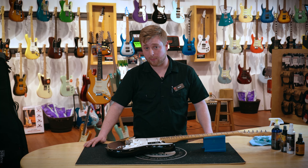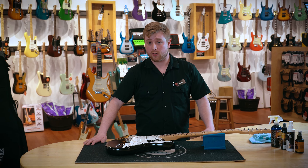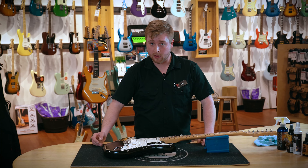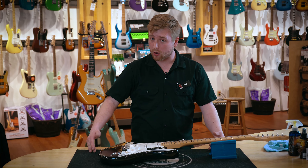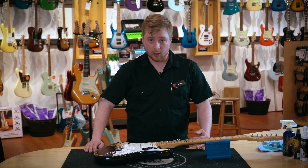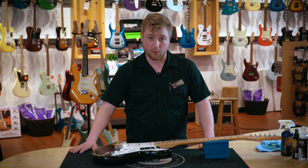Hyde Music sells a variety of products from Dunlop and Music Nomad, as well as products from specific manufacturers that we're dealers for, like Martin. You don't necessarily need a specific polish for a specific brand of guitar, but if it makes you feel more comfortable buying Martin polish for your Martin guitar, we're here to help with that.